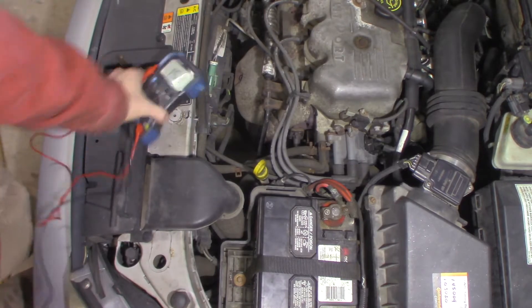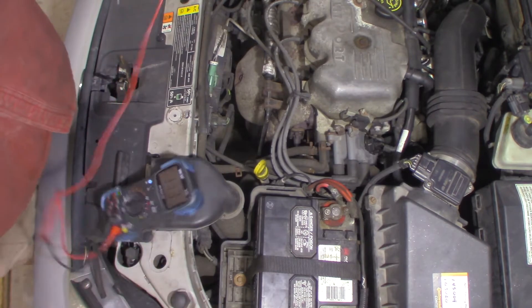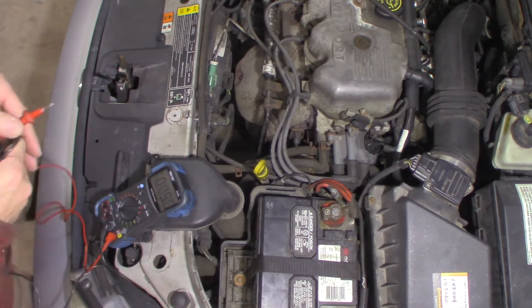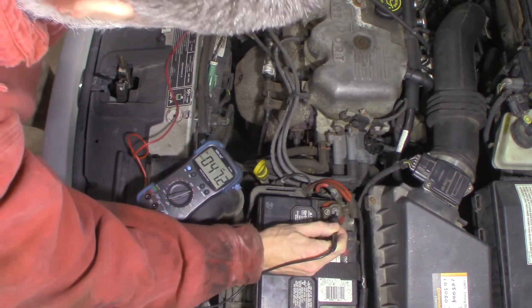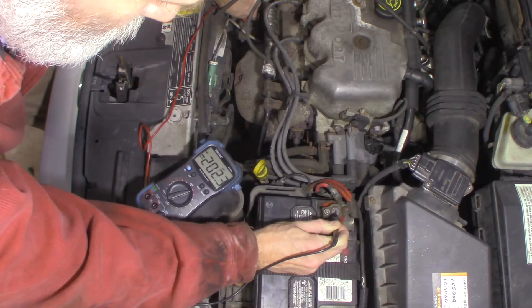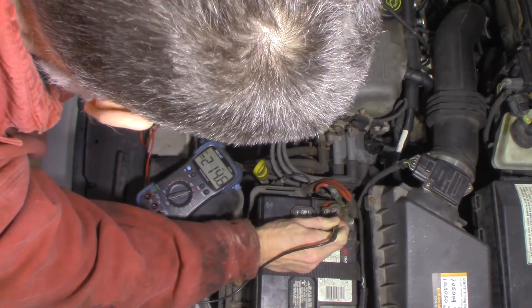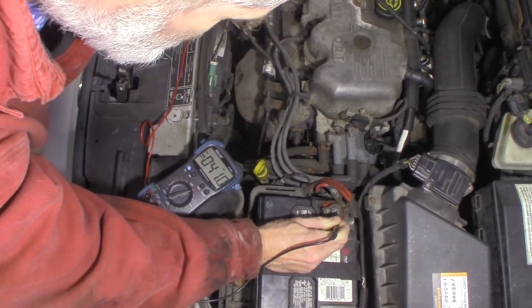So I'm going to do a couple of voltage drop tests. I'm going to go from the positive battery to the stud on the back of the alternator where the battery cable connects — not on the wire itself, but on the stud. I want to see how much voltage drop we get there, make sure we don't have a wiring issue. 40-70 millivolts — it's fine, no problem.